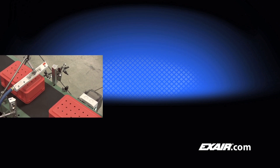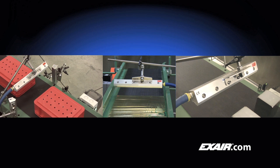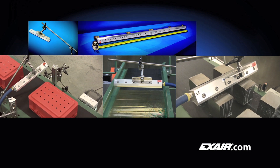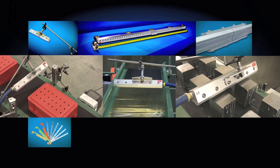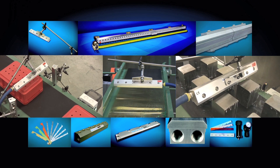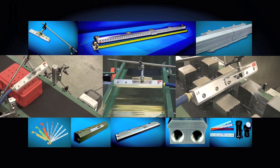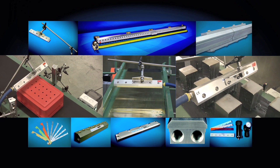X-Air's Super Air Knife is the engineered solution for intelligent use of compressed air. It dramatically reduces compressed air usage and noise when compared to other blow-offs. It is a more efficient way to clean, dry, or cool parts, webs, or conveyors in your process. The hard-hitting, laminar airflow across the entire length of a Super Air Knife can maximize the results and efficiency within your facility.